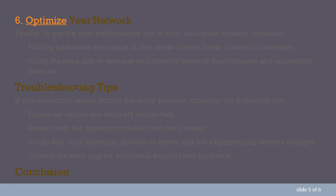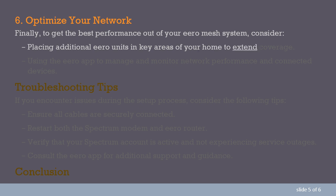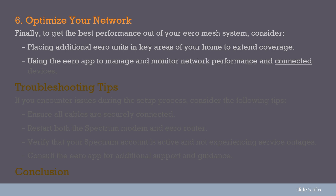Step 11: Optimize your network. Finally, to get the best performance out of your Aero Mesh system, consider placing additional Aero units in key areas of your home to extend coverage, and use the Aero app to manage and monitor network performance and connected devices.